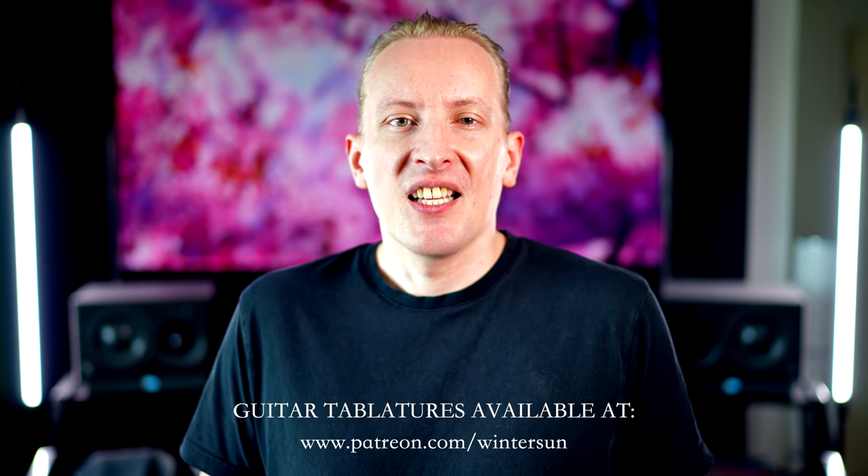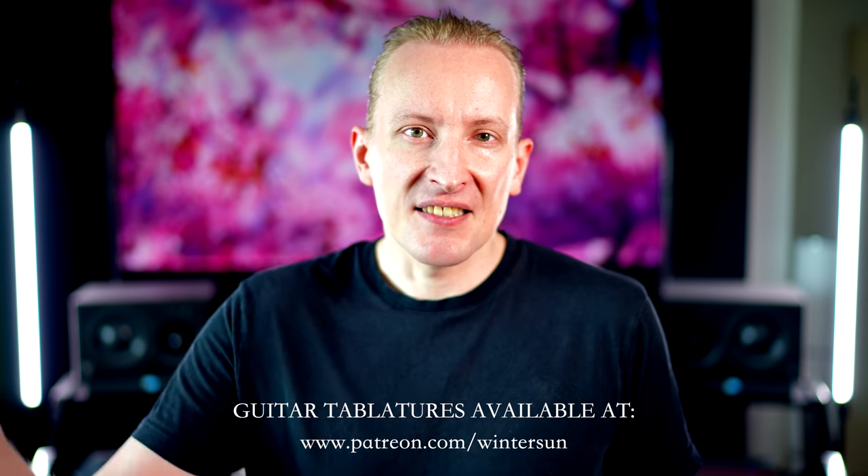Hey guys, if you need tabs for this video, you can get them from our Patreon — the link is in the description. So go check it out. There's also a lot of other fun behind the scenes stuff — Wintersun live videos, Wintersun podcast and so on. And also your support will help us grow. Thank you guys.